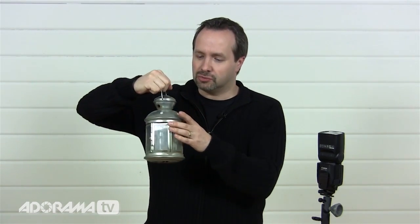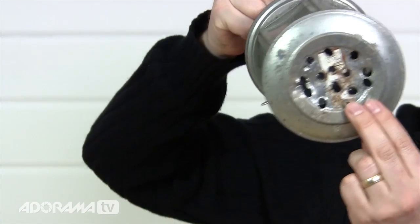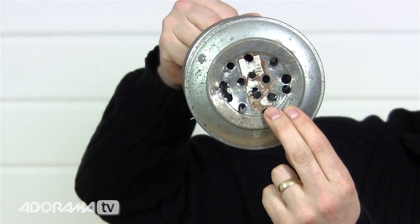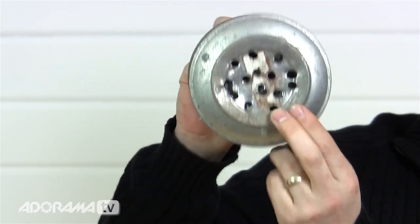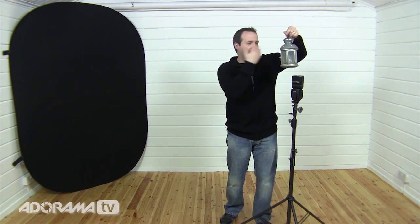I'm going to show you how to convert this speed light into simulated candle light. The first thing we're going to do is angle up the flash and then have a lantern above it. This is just an ordinary garden lantern — it's been out in the garden all winter. However, I have modified the bottom quite considerably: I've drilled a load of holes so the light can come through. The plan is: flash goes off, light comes through the holes and out through the lantern, lighting Sophie as if it were candle light.